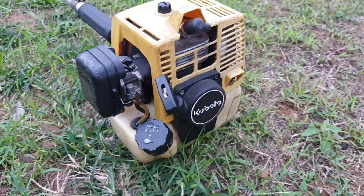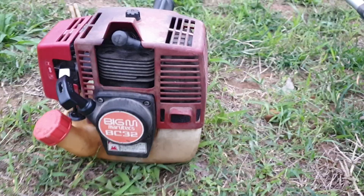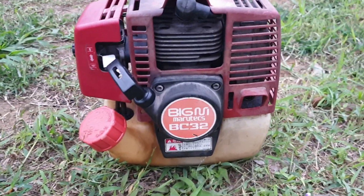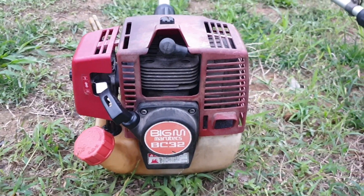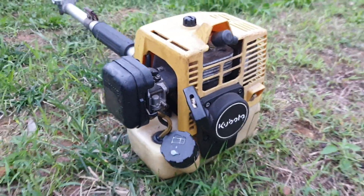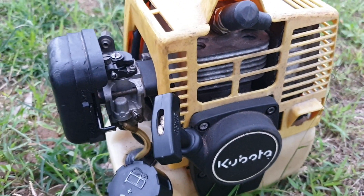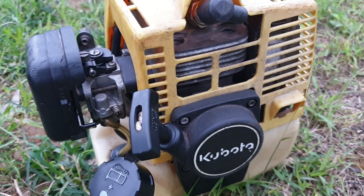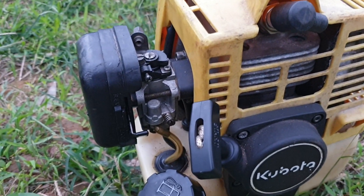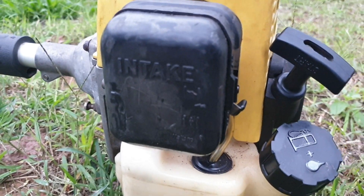Cho nên hình thức của nó hơi xỉn bẩn một tí. Thế nhưng mà thân nguyên bản, không sứt mẻ. Máy 32cc, lòng 38mm, chế hoán One Pro.